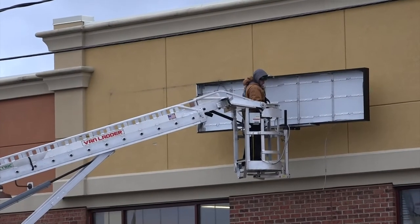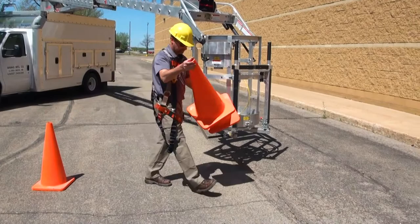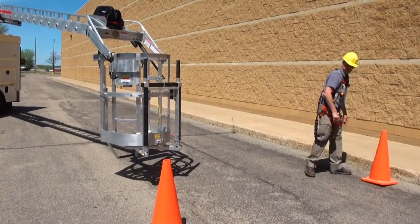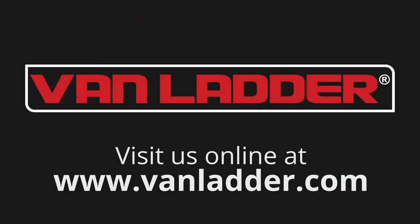Remember to cone off the zone directly below the bucket, especially near store entrances, where even a small tool could cause an injury when dropped from the elevated platform. Van Ladder — the bucket truck designed to make sign work simpler.